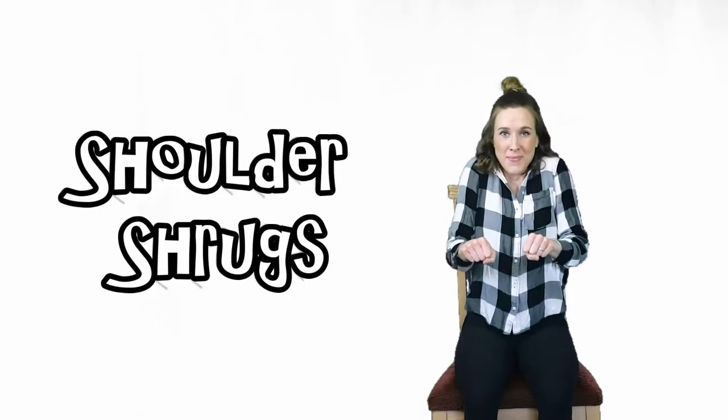Second exercise: shoulder shrugs. Ready? Go!